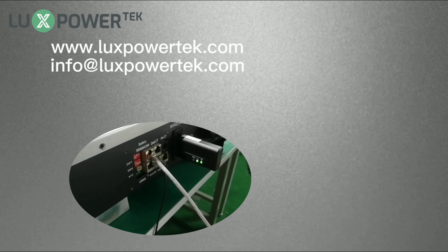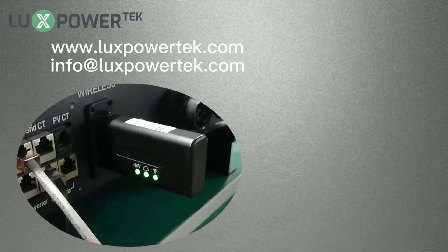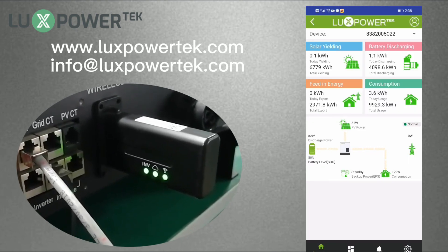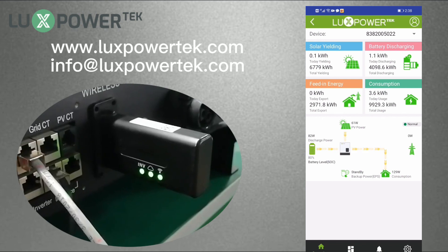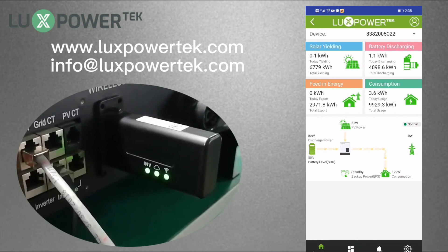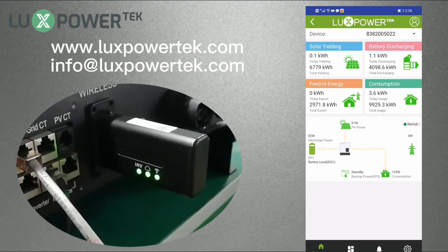After you set the password correctly, all 3 lights on the Wi-Fi dongle will be on. After about 3 minutes, you can log in and check the system remotely. Congratulations, you have set up the monitor system successfully.